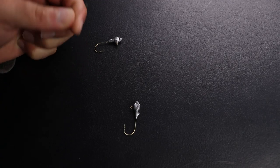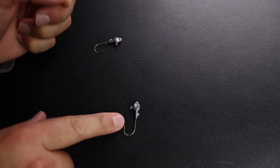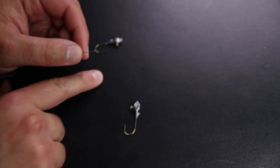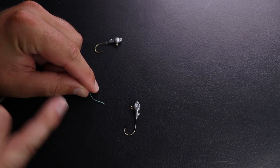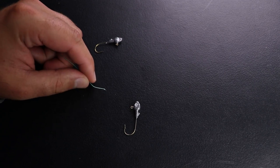To tie on the double jig setup, or the double jig crappie rig, it's very simple — just two loop knots on both jigs. Make sure they're either the same weights, or make sure the lower jig is heavier than the top jig. This will help prevent any tangles.